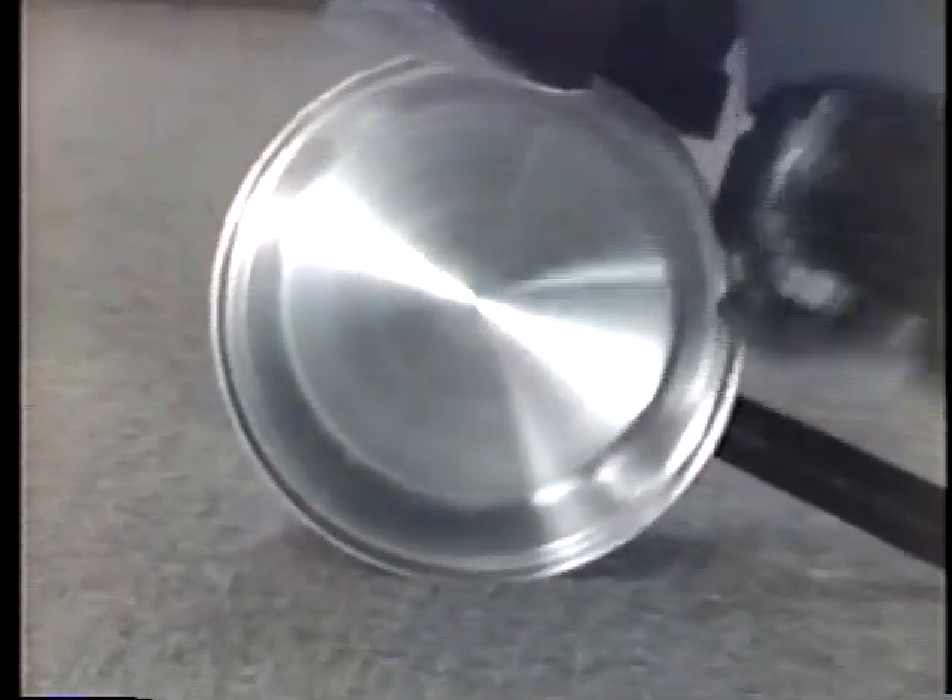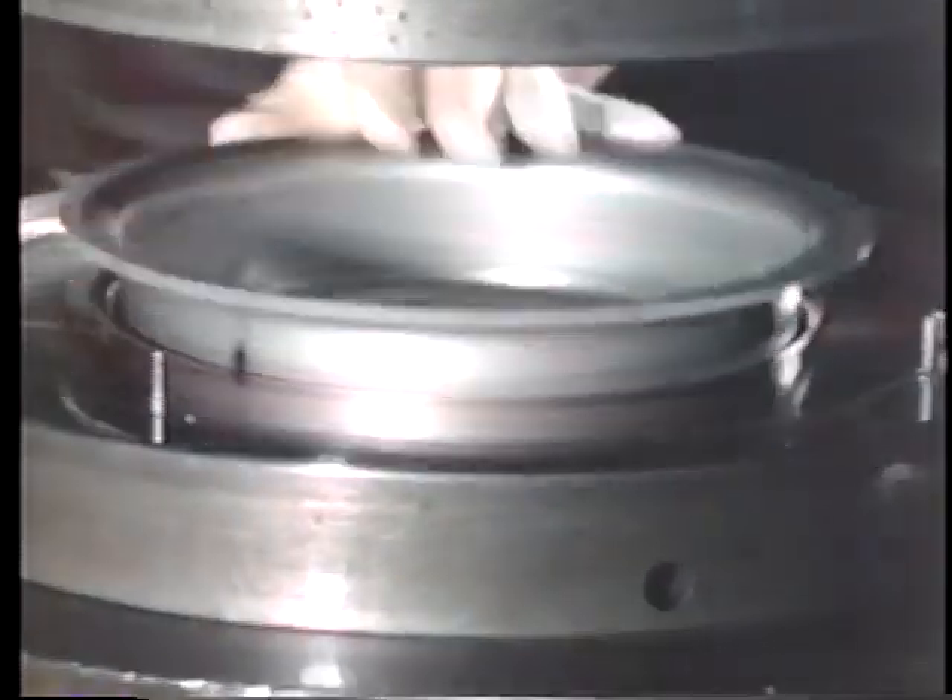Unlike many pans that aren't built to last, this cookware is so strong that you can actually stand on it — and I'll prove it. In the factory, each piece of cookware must go through more than 30 separate operations.